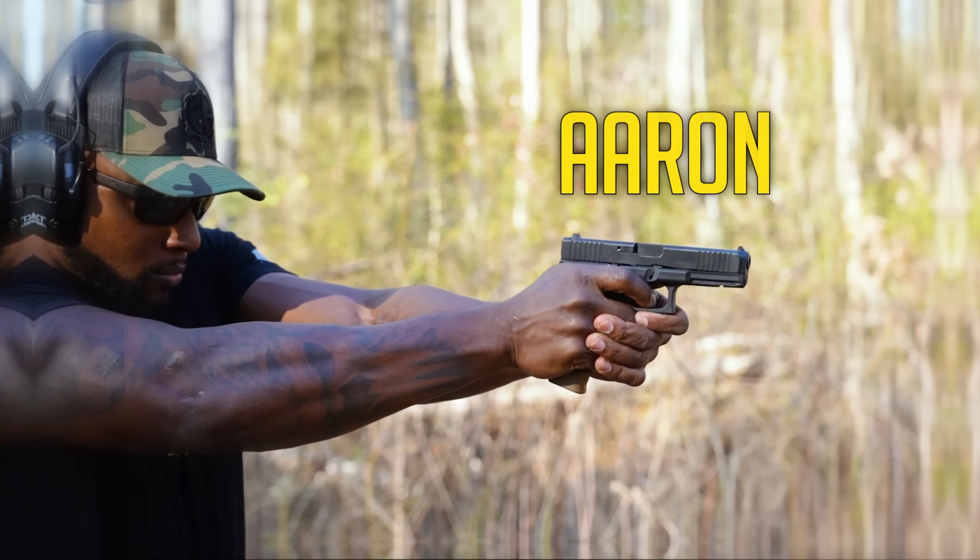Man, I love this thing. The perfect Glock versus the perfect SIG — which one is better? Let's talk about it. Let's do it.